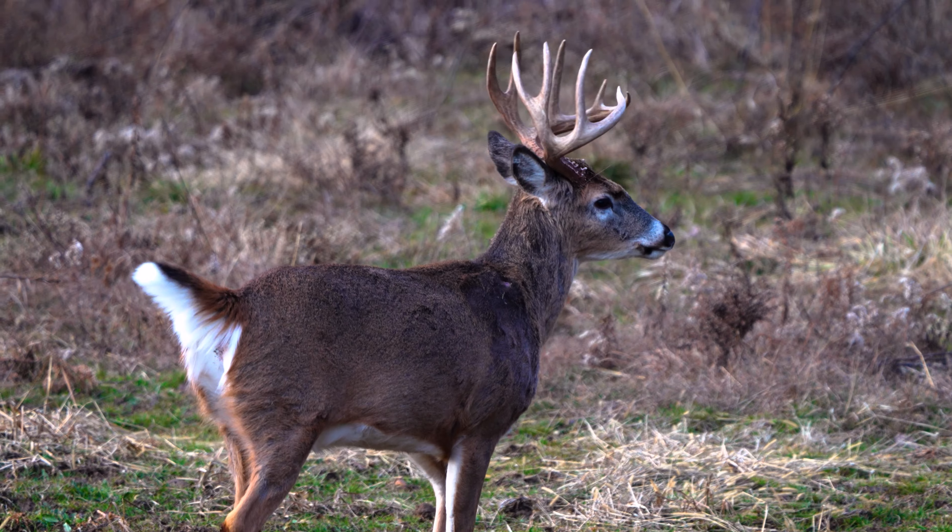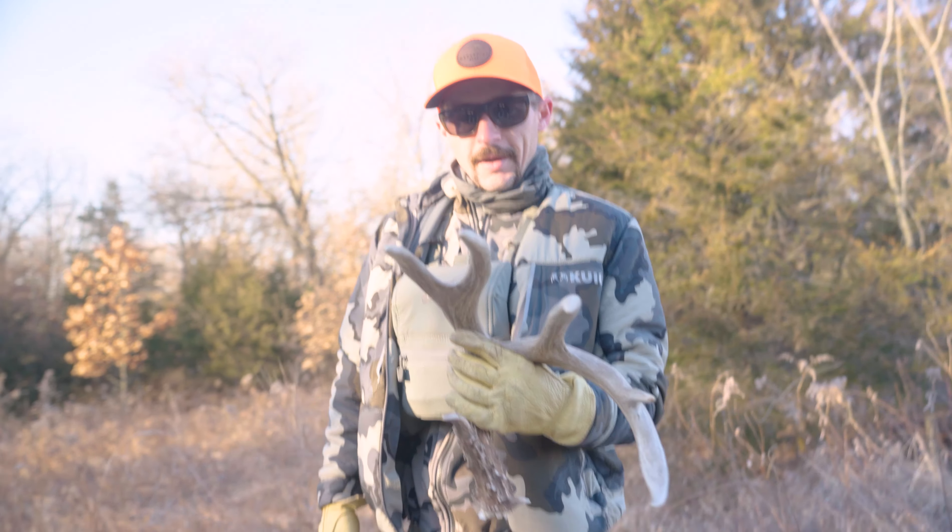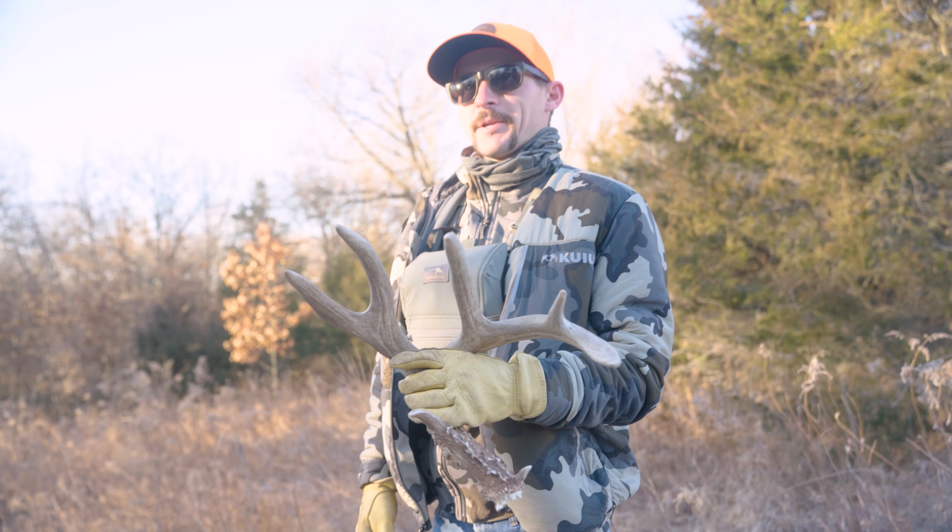It's a buck we call Tuning Fork. Pretty sure Max found his other side a couple weeks ago — pretty stoked to have beat him two-on.